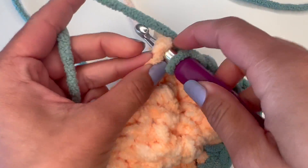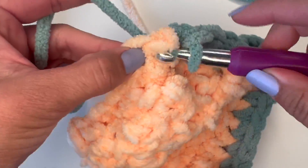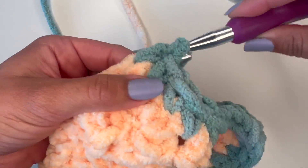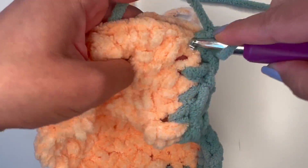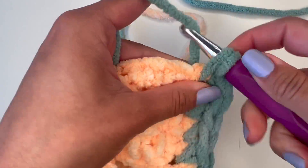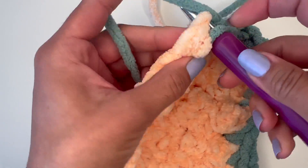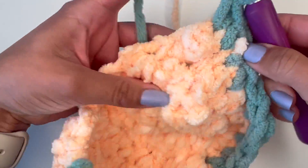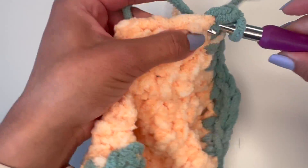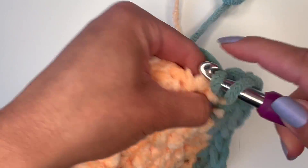Now that I'm here in the corner of my piece, I'm going to make another three single crochets. In each corner, you're going to have three single crochets in that stitch. Then you're going to continue the single crochet up until the next corner where you will make three single crochets in that corner, and on the other side where you'll put the single crochets on the top and bottoms of the double crochets.